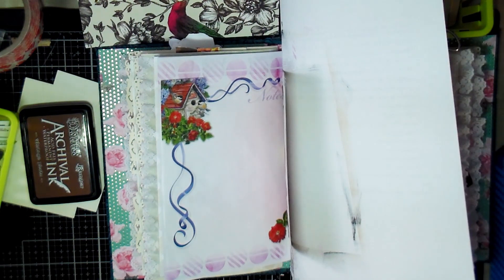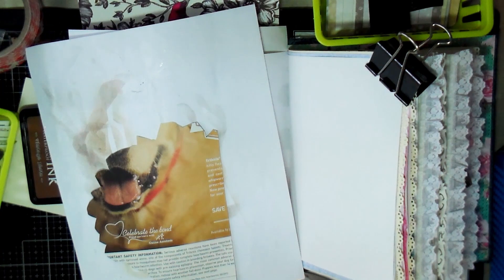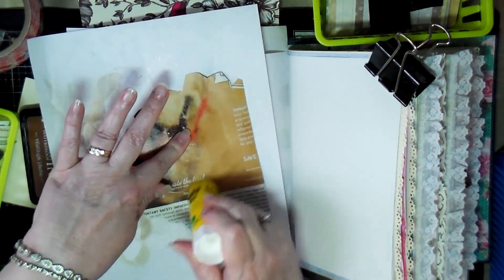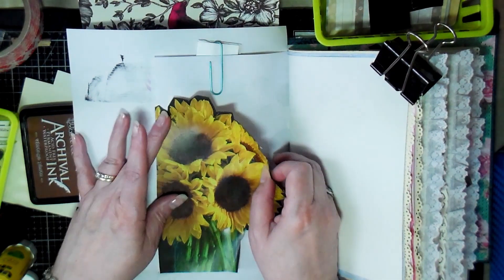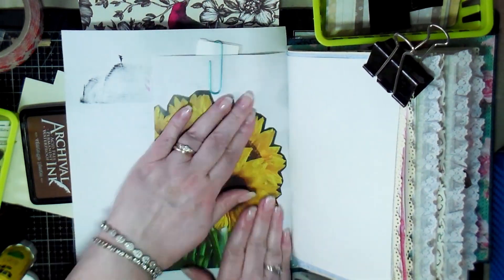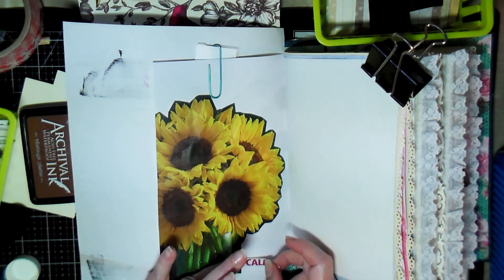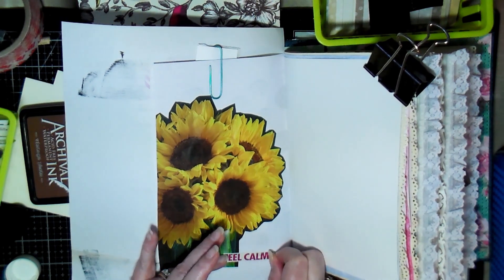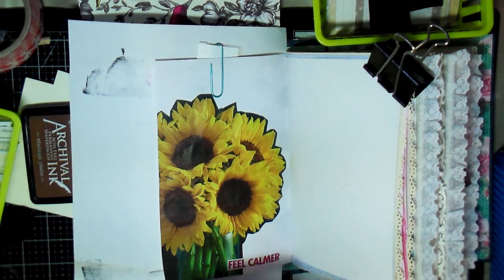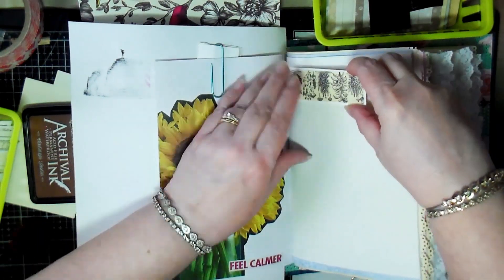I've been quite a collector over the years, so here's another magazine image — sunflowers — that I decided to add to this page. On this page with the magazine image I also decided to add a word, because I've got a box full of words collected from magazines and other places. I pulled out the phrase 'feel calmer' and added a little bit of decoration to the opposite side of the page.